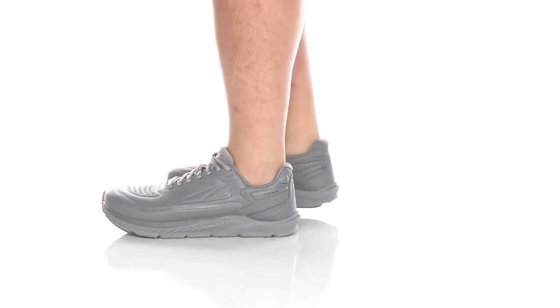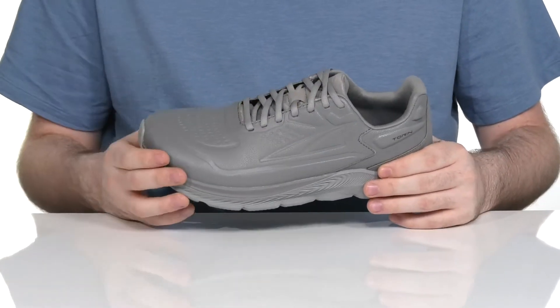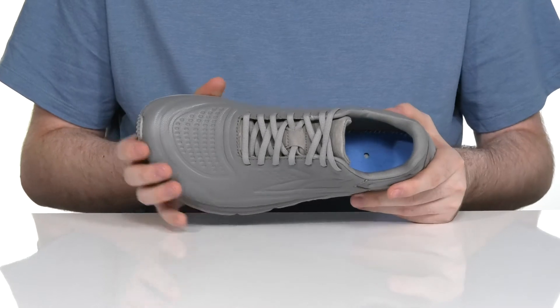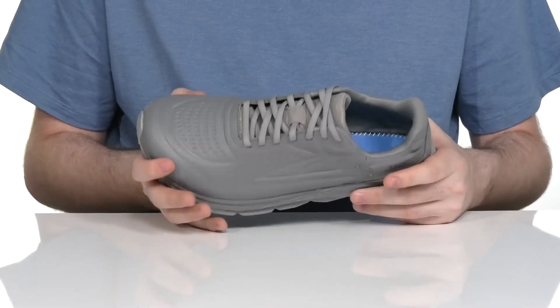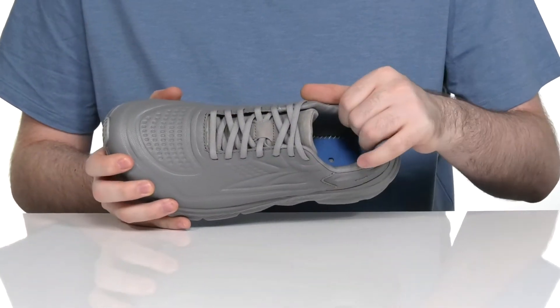This lightweight silhouette from Altra is a great beginner runner style using a durable leather upper. It has a textured look with a very wide toe box for a comfortable feel, using a traditional lace-up for a secure fit.